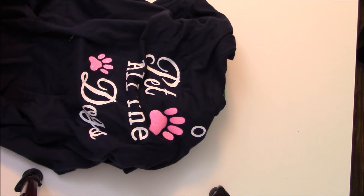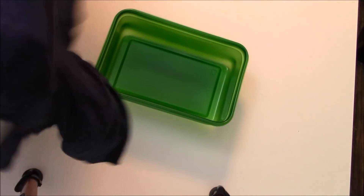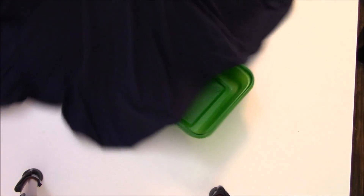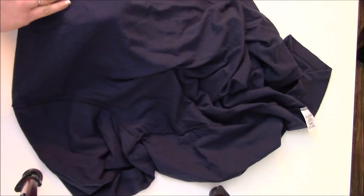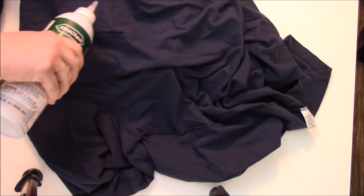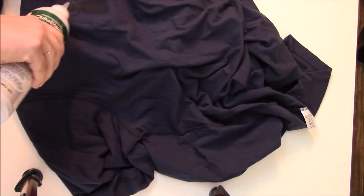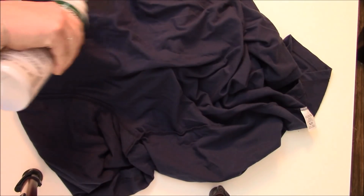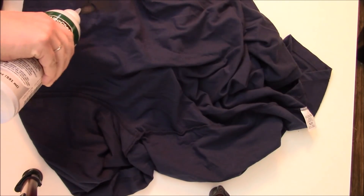So what you want to do is take your shirt or your product — it could be a towel or whatever — and turn it inside out. I'm going to put it over this little bucket just so that this doesn't get all over my table. What you're going to do is just take a little bit of the VLR and squeeze it onto the back. It doesn't take a ton of it.